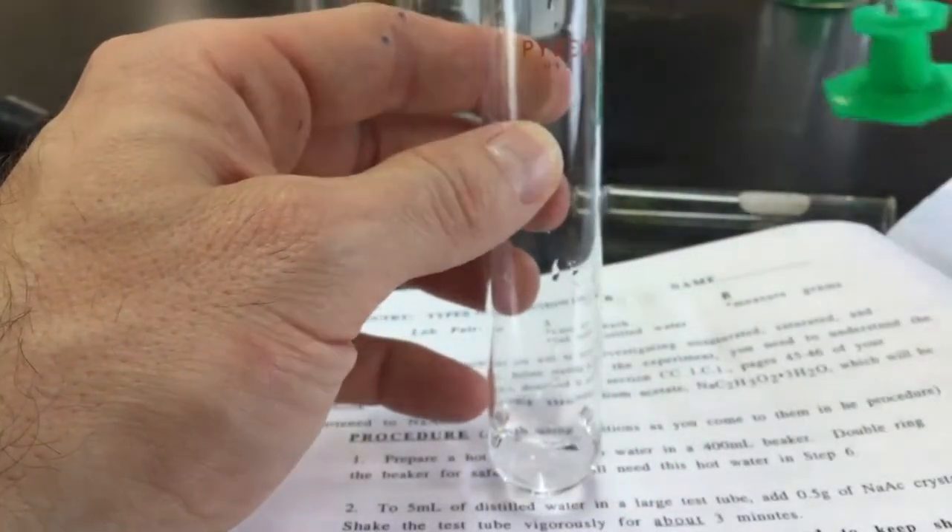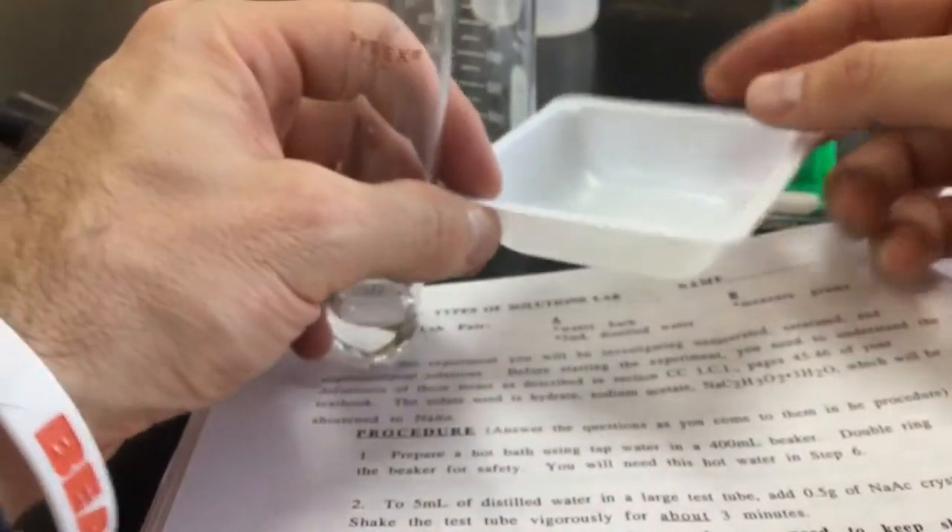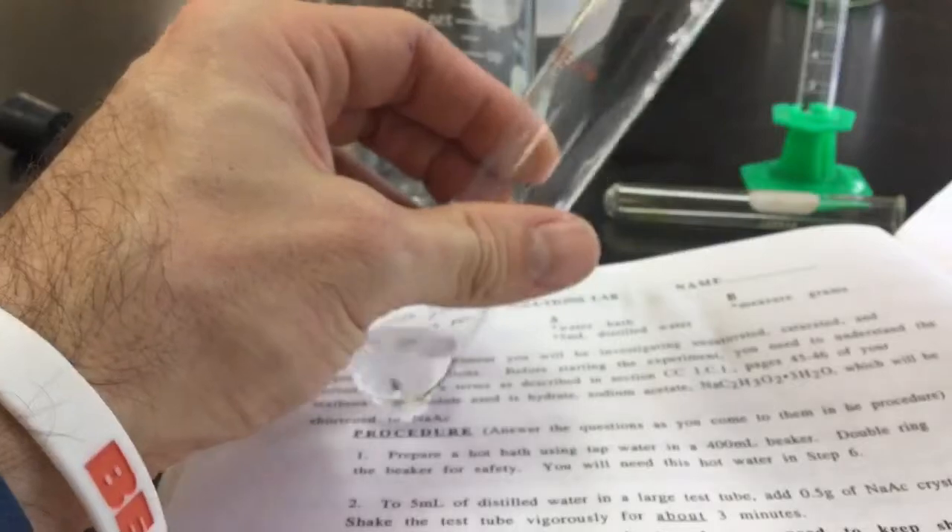You're supposed to measure out 0.5 grams of the sodium acetate. So I've got the weigh boat here, you've got the sodium acetate. I'm going to fold it up and enter it into the test tube.